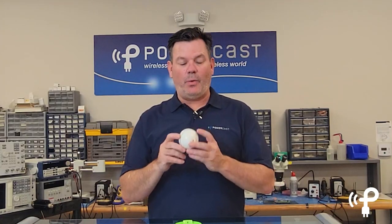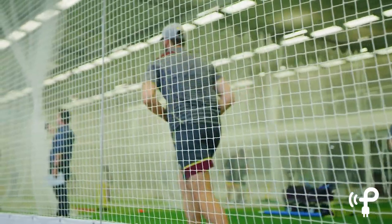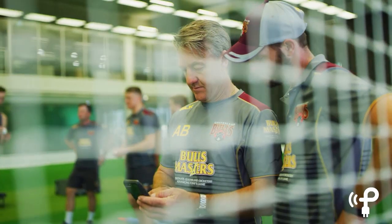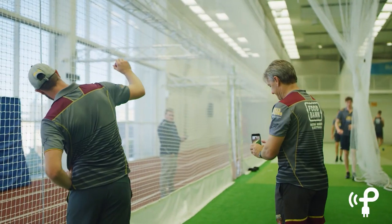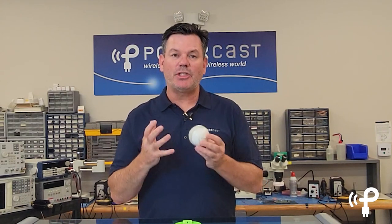I don't see any other way that you could do this without wireless charging. To have all that stuff stuffed inside giving you that data — imagine what you can get if it was a baseball, if it was a lacrosse ball, if it was a hockey puck. Anything really, and that's what's so exciting: the many uses that we're finding for RF wireless power.